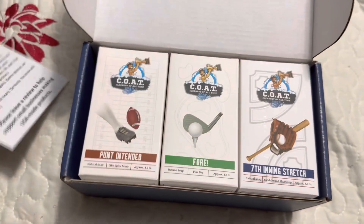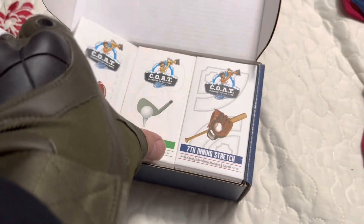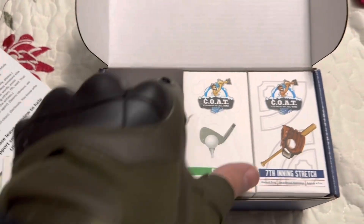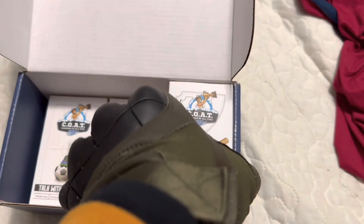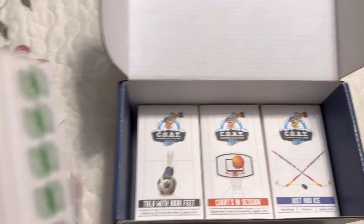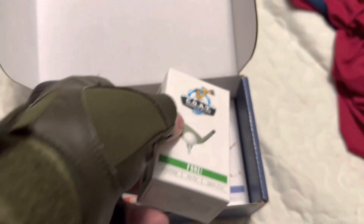Okay, that's nice. There are six bars that represent six different sports — this one represents football, this one represents golf, this one represents baseball, and so forth: hockey, basketball, and soccer. They're all different scents, and these bars are 4.5 ounce bars.